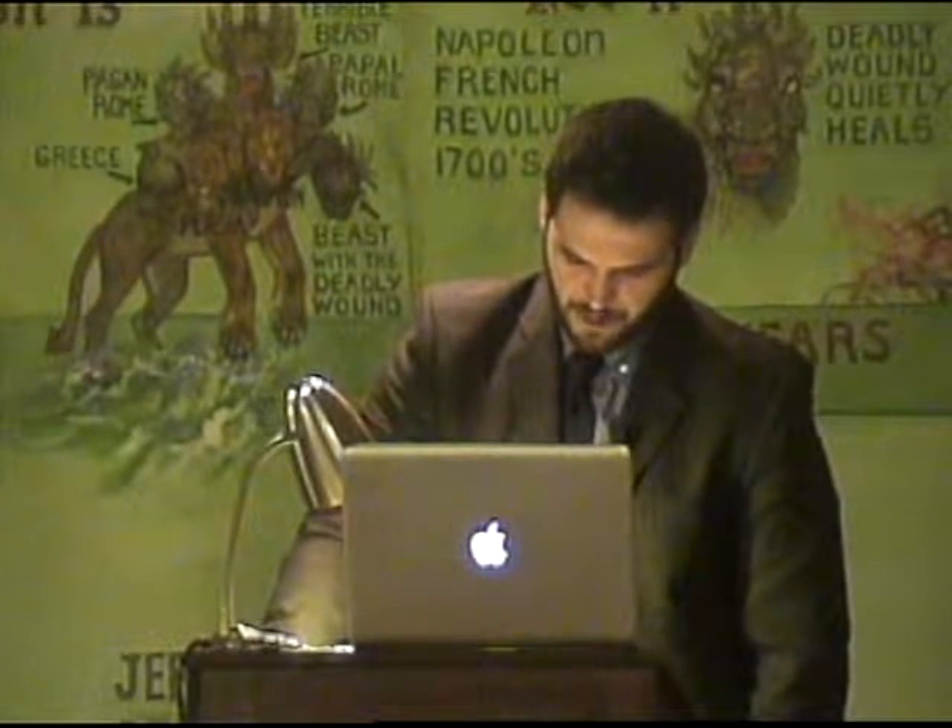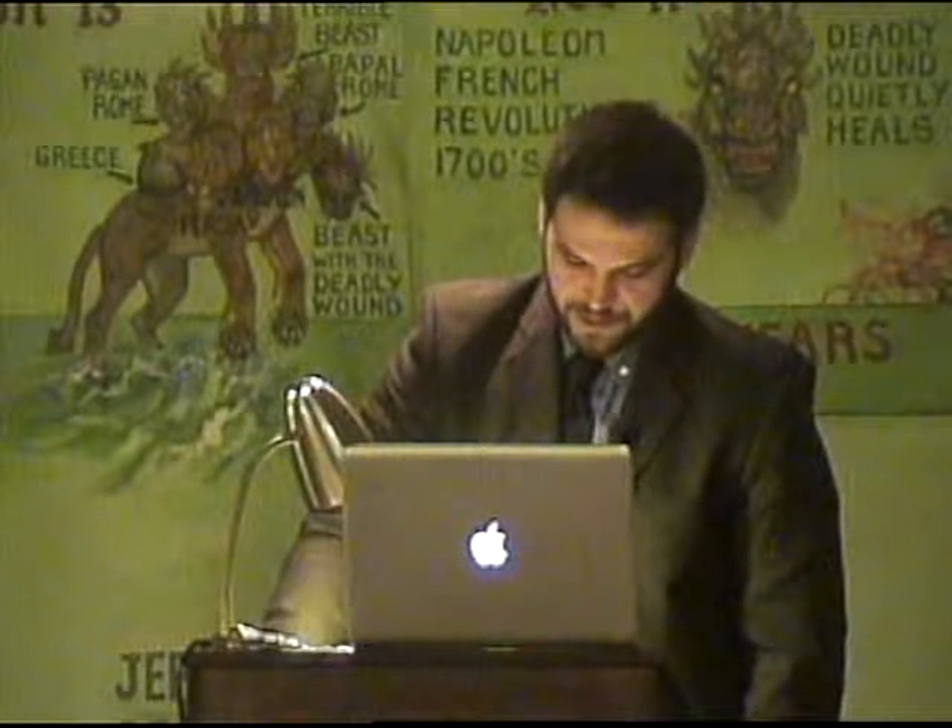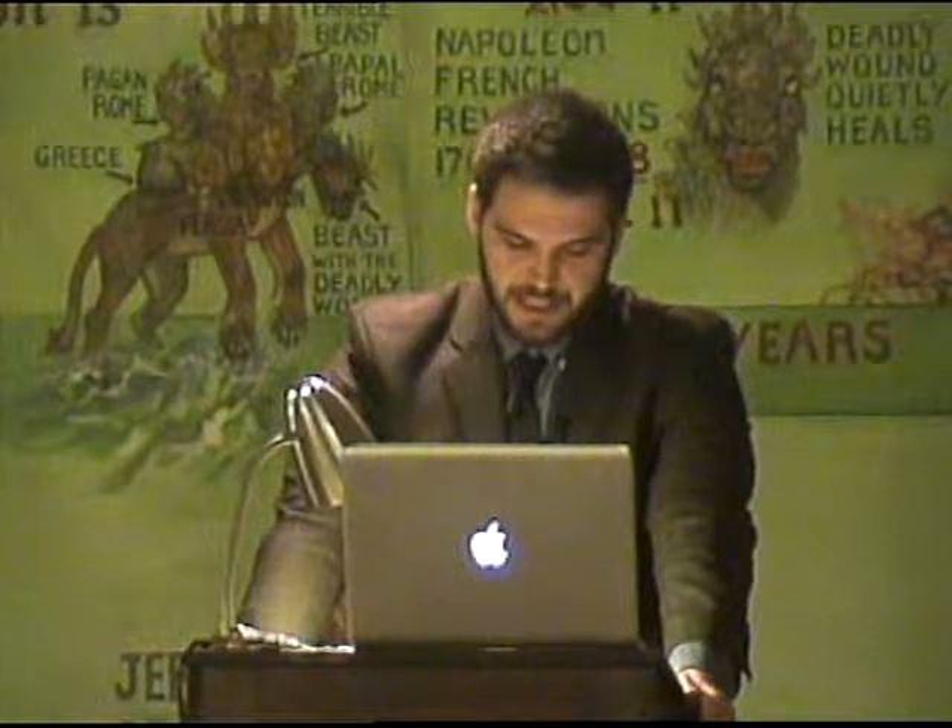And two golden rings shalt thou make to it under the crown of it, by the two corners thereof, upon the two sides of it, and they shall be for places of the staves to bear it. And thou shalt make the staves of acacia wood and overlay them with gold. And thou shalt put it before the veil that is by the Ark of the Testimony, before the mercy seat that is over the Testimony, where I will meet thee. So it's in front of the veil, and behind that veil is the most holy place, where the Ark of the Covenant is.